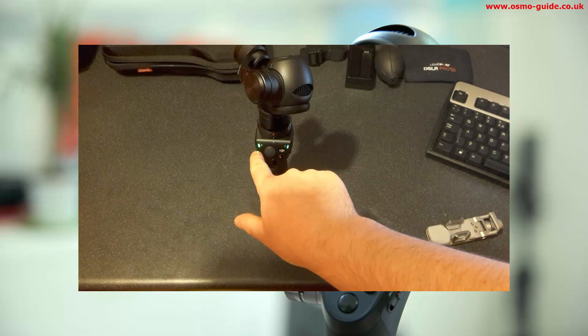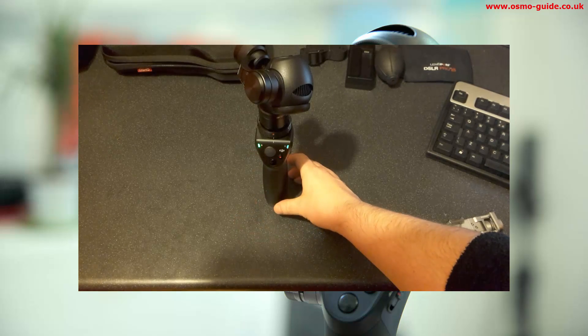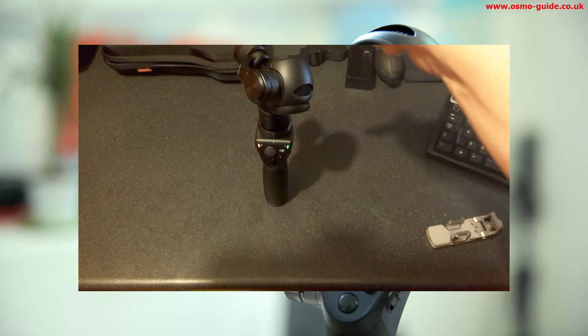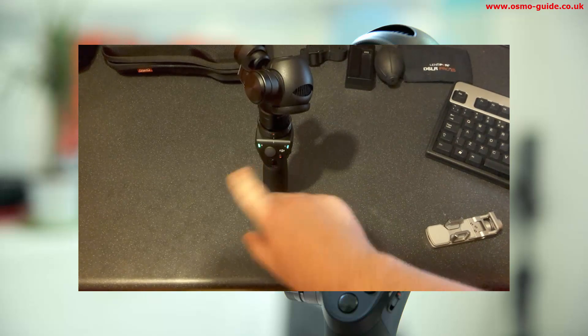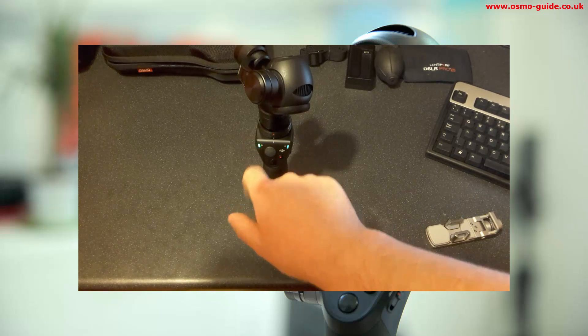It will start updating on its own. See the red light flashing? It means it's updating. It will go red and green until it finishes the firmware update. The power light might change colour but it can be ignored. The fan will come on and off. You will hear a beep halfway through. All you're looking for is for that light to turn solid green — that means it's successful.